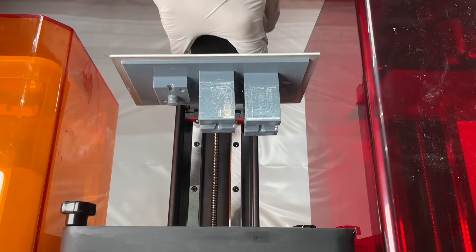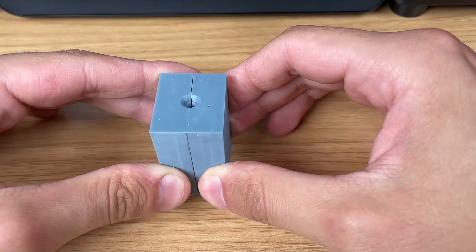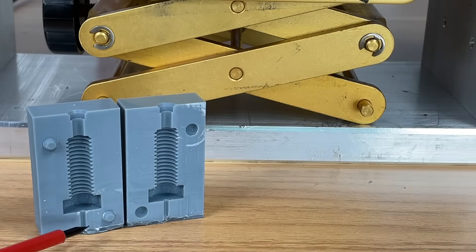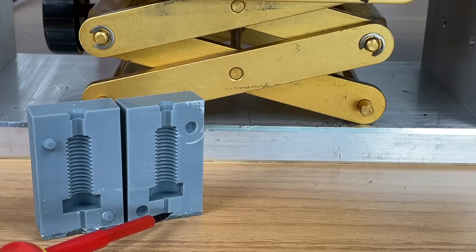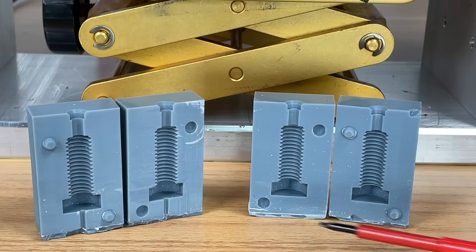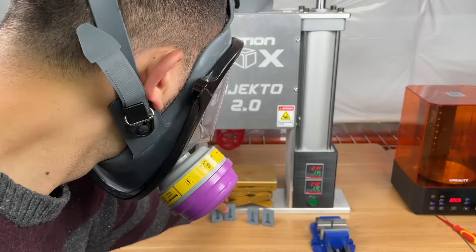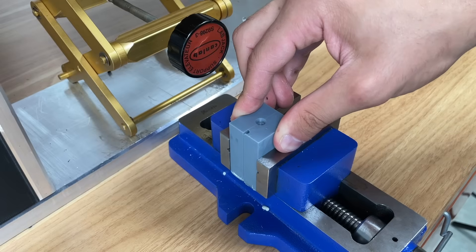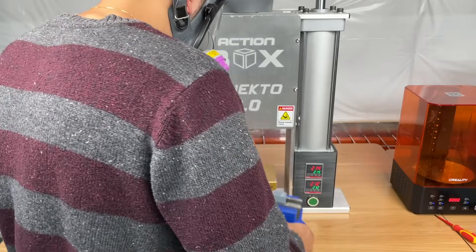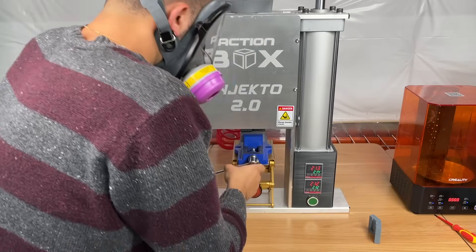We printed the bolt molds on our Creality Halot 1 Plus and had beautiful pieces after an hour. Check out these amazingly tight seam lines — quite impressive for 3D printed parts. This piece is our actual mold, which has escape channels for any excess plastic. We also made a version without an escape channel to stress test the molds, assuming the pressure Injecto can produce will cause small plastic molds to crack or explode. Before injecting, we make sure to wear proper fume masks and face shields as a safety precaution. It normally takes around 5 seconds to inject a mold this size.